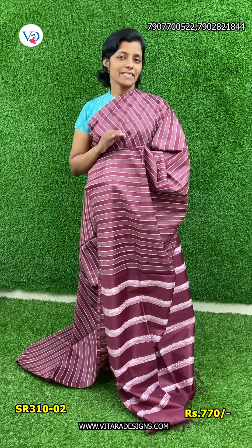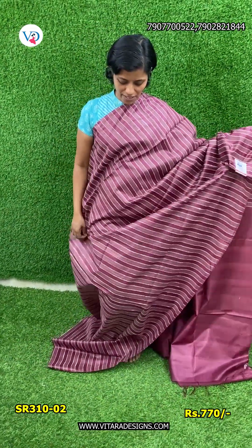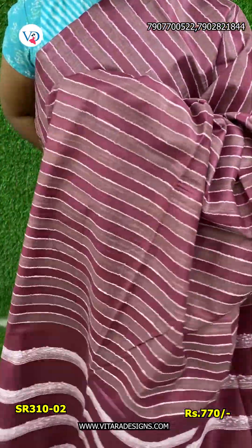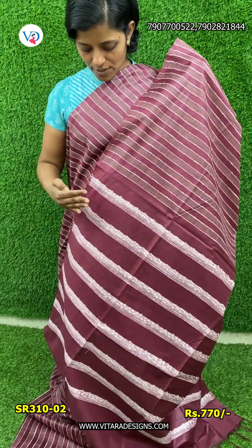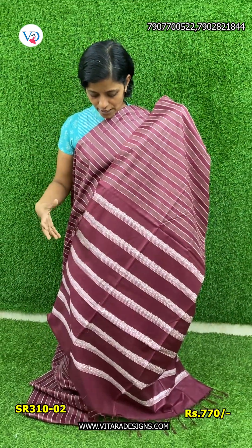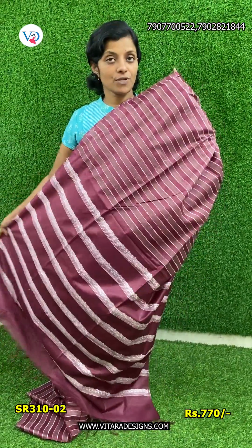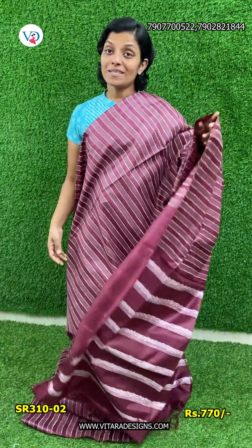This is a dark purple shade. I will put the body in full light, with the same color on the sides. It is also highlighted, and comes with a free blouse piece. The same color is 770 rupees.